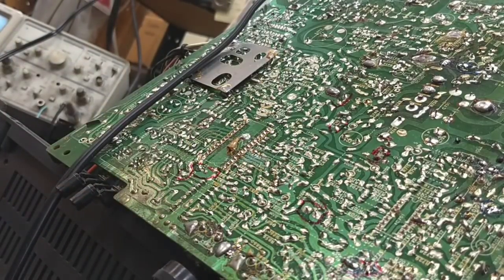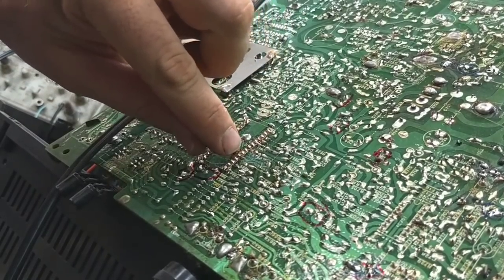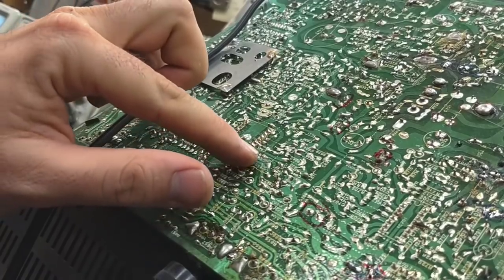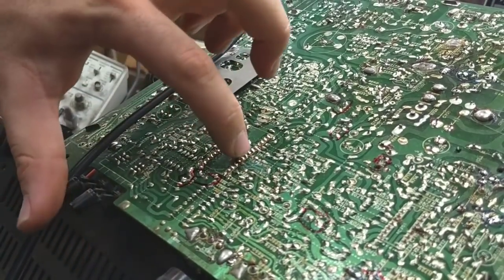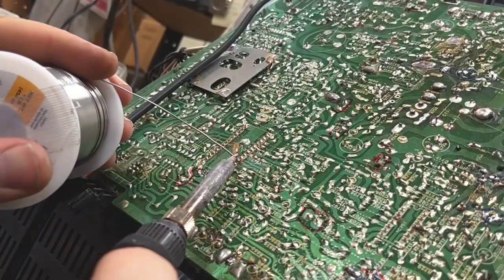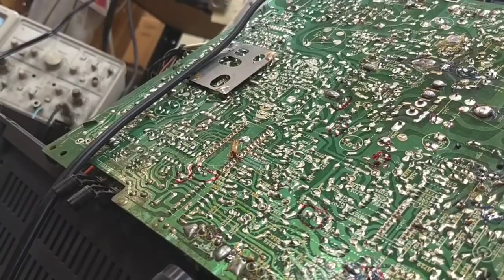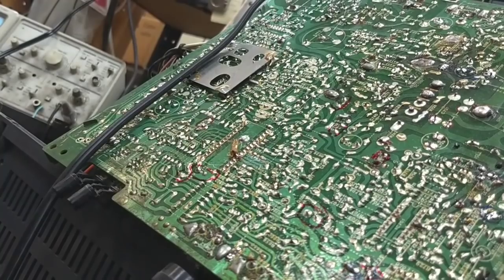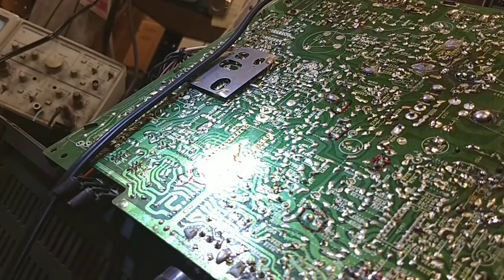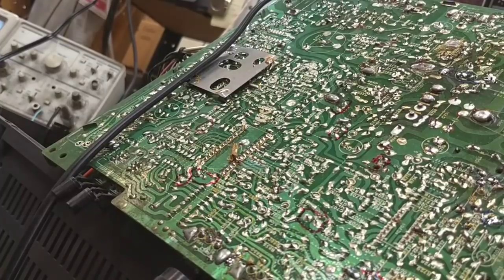Alright, so that's soldered in. Let's attach our little diode thing or whatever this is — this number five pin here. Make sure that's not going to come loose — it isn't. Let me shine a nice bright light there and check my solder work. Looks good. Alright, let's assemble it and go ahead and power it up.